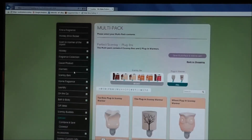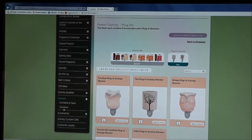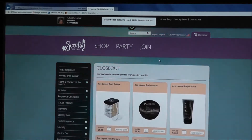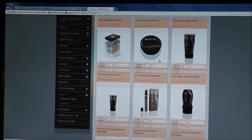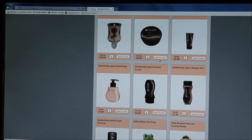One other thing I'd like to show you under Specials are the Closeouts. Under Combine and Save you have Closeouts, so let's see if there's anything good on sale. You can run through here and see if there are any warmers or anything you might like — it's kind of fun, it's the sale section.